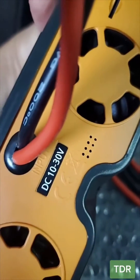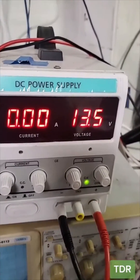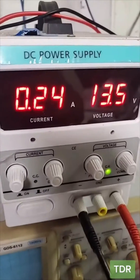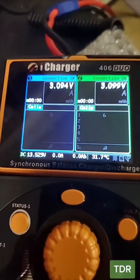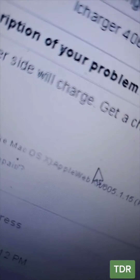This is rated DC 10 to 30 volt. I set my power supply here to 13 and a half — let's just keep it slow. We're drawing 0.24 amps and the system actually beeped and powered up. The customer says the charger comes on but neither side charges.